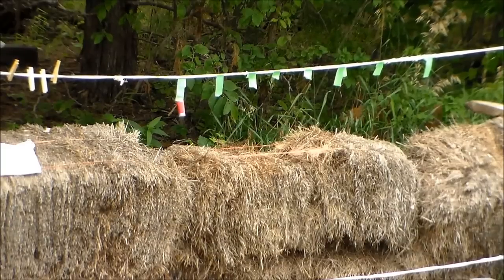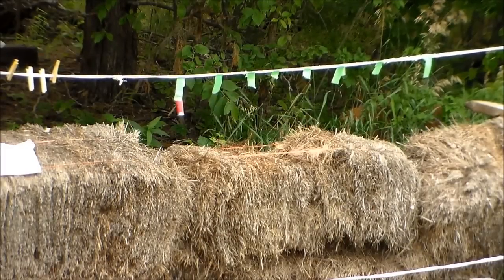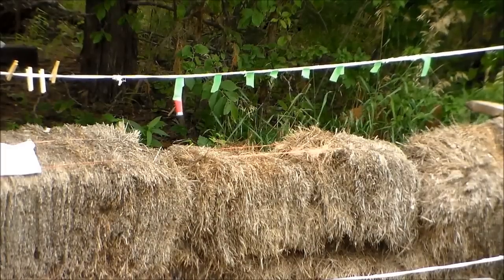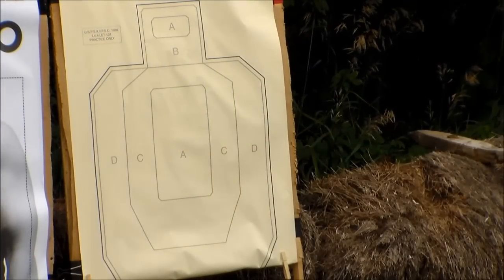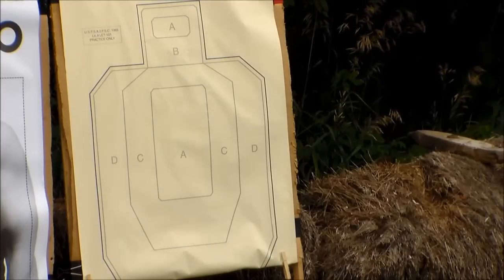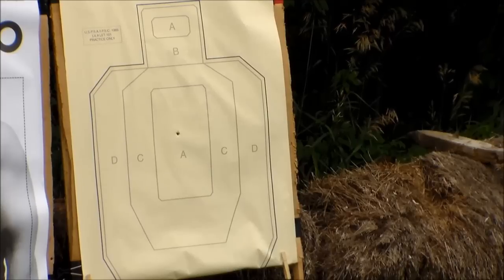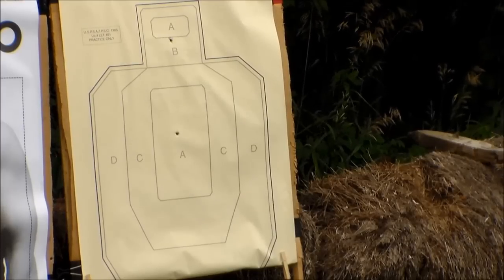Watch out boys, this is how it's done. Here we go — brand new CZ-82, 9x18 Makarov, accuracy test. Motor up, here we go. First shot, seven yards, two hand, head center — going for the head. Wow, I'd say this thing's a shooter.